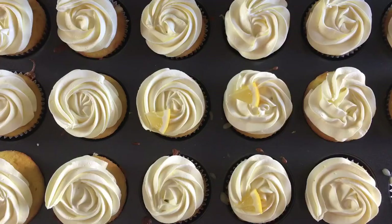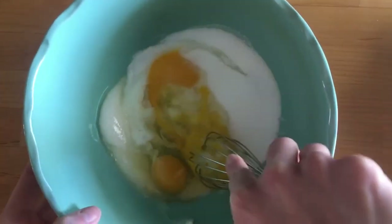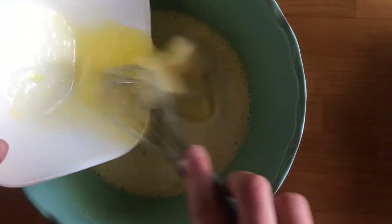Moving on to the second recipe: lemon cupcakes. You start with a box lemon cake mix, baked according to package directions. Where these cupcakes get special is the filling — I made some lemon curd. This is super easy. You put butter, sugar, eggs, lemon zest, and lemon juice in a bowl. You'll need a whole bunch of lemons.